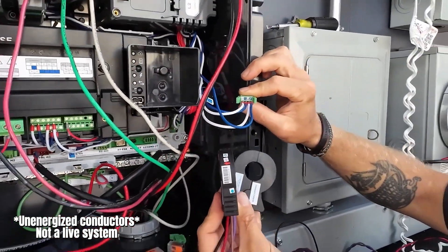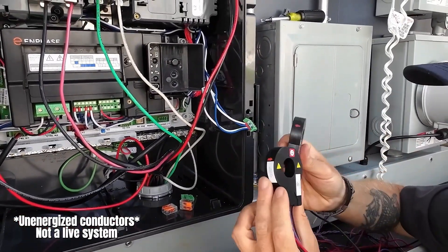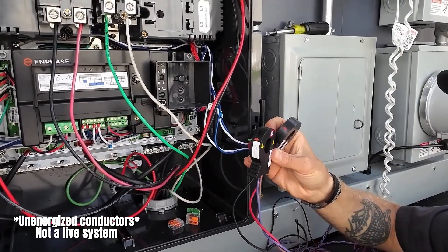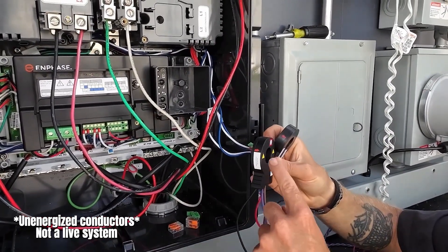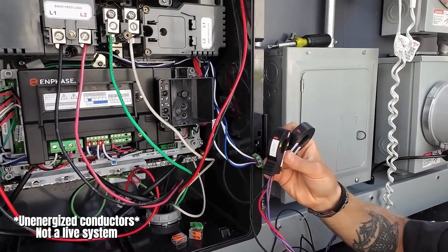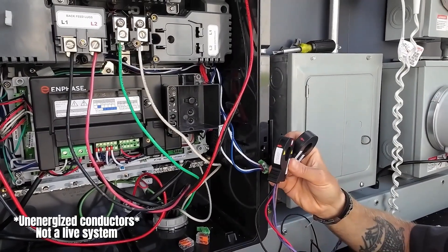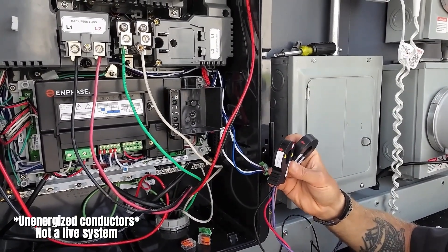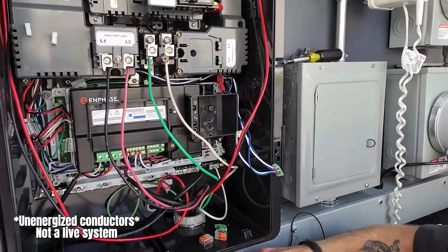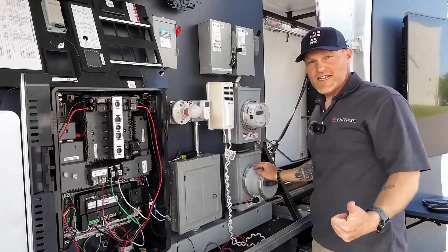Once I do that, I'll have a free spare header and I can land the Enphase branded consumption CTs on it. I would install those CTs in the main home on L1 and L2, then use the Installer Toolkit to commission and use these consumption CTs for self-consumption while I wait for the IQ meter collar to be installed by the utility. Thanks for joining.